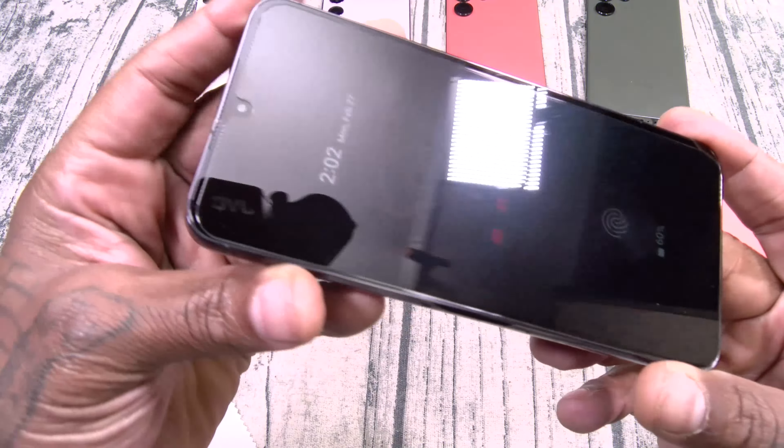Now let's take a look at some cases for the S23. We got two different styles: the Impact, which is going to run you $62, and the Ultra Impact, which is going to run you $72. Look, this is what you're paying for — exclusivity and maximum protection. No case company has this amount of different styles. This is just one page — look at all the different styles you can choose from.